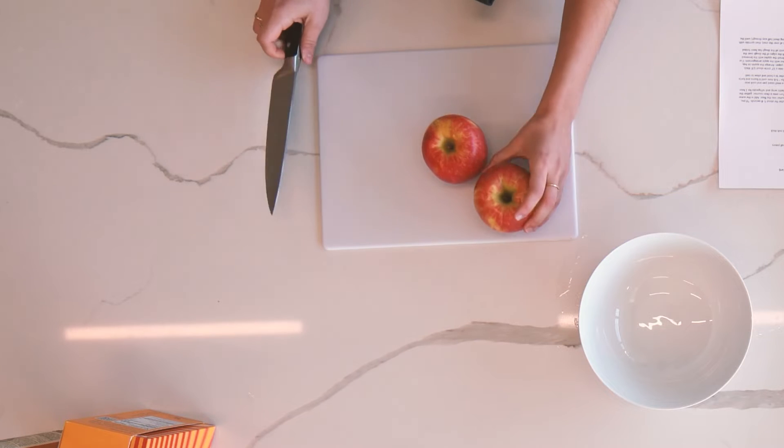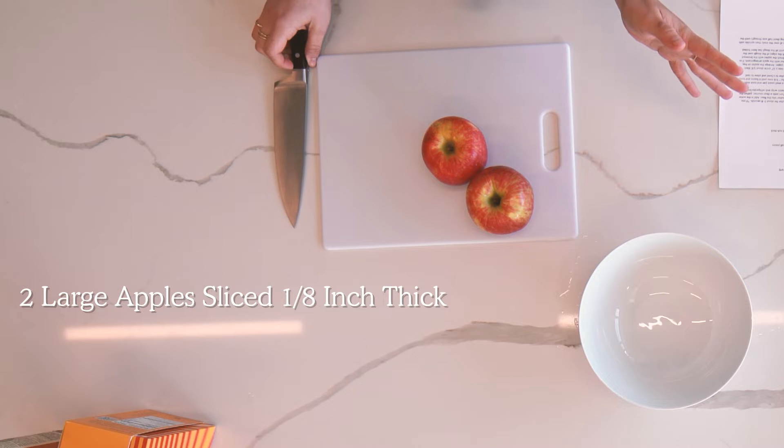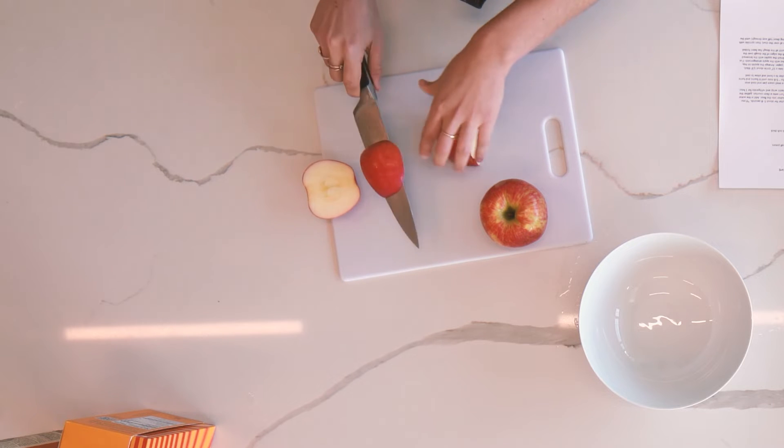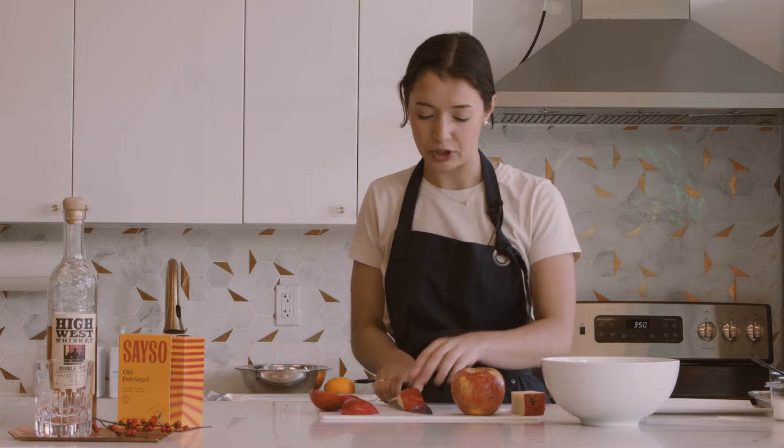Now we're gonna get started prepping our apples. We're making an apple galette so we're gonna get to slicing the apples and then mixing with some cinnamon and sugar — that'll be our filling. We're gonna cut our apples in about an eighth to a quarter of an inch wide slices. You don't want them too thin because they'll get super shriveled up and dried in the oven — you still want them to maintain that really pretty slice.